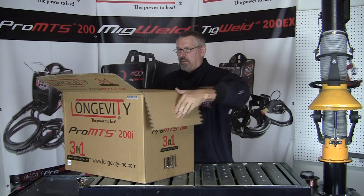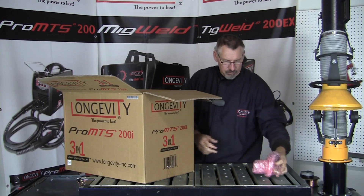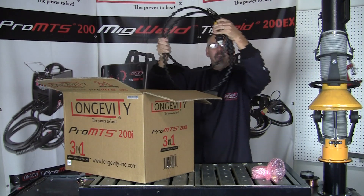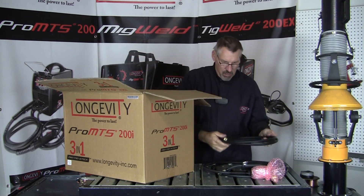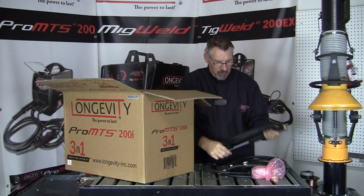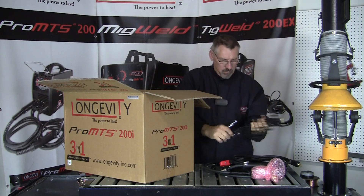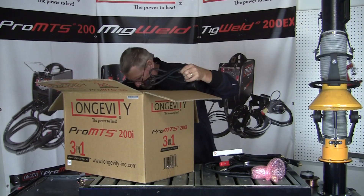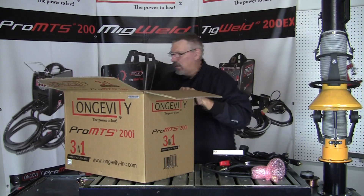Let's see what comes inside. Here's our gas bottle flow meter. Here's our MIG gun. Air hose for the bottles. Here's our stick lead stinger. Ground clamp. Here's a 110 to 220 converter. And the machine.